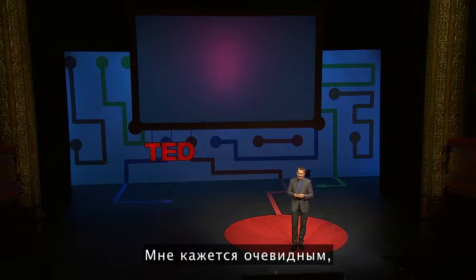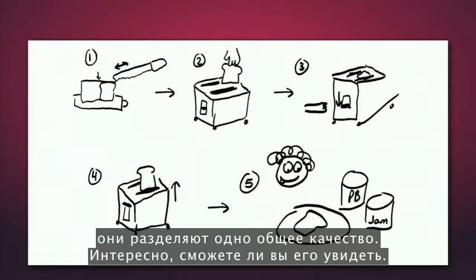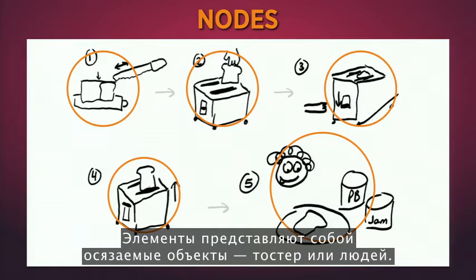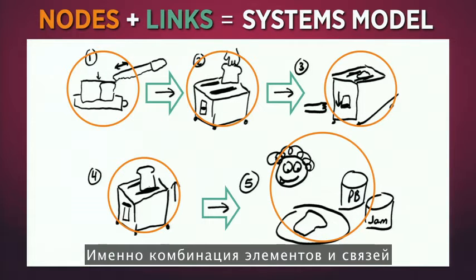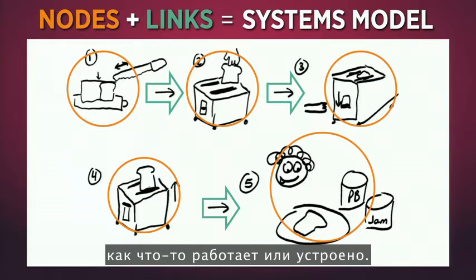Even though these drawings are wildly different, they share a common quality. Most drawings have nodes and links. Nodes represent the tangible objects like the toaster and people, and links represent the connections between the nodes. It's the combination of links and nodes that produces a full systems model, making our private mental models visible about how we think something works.